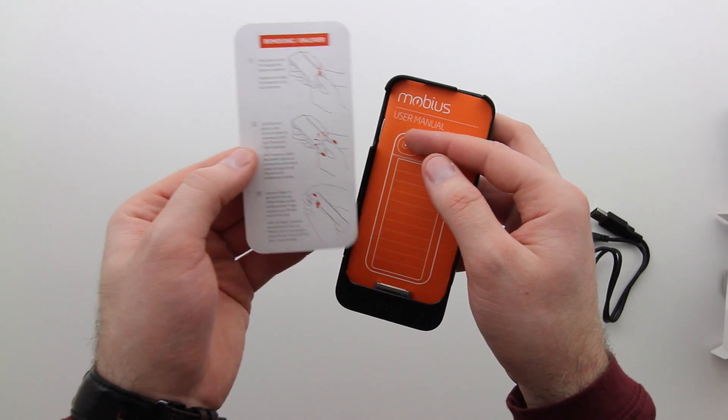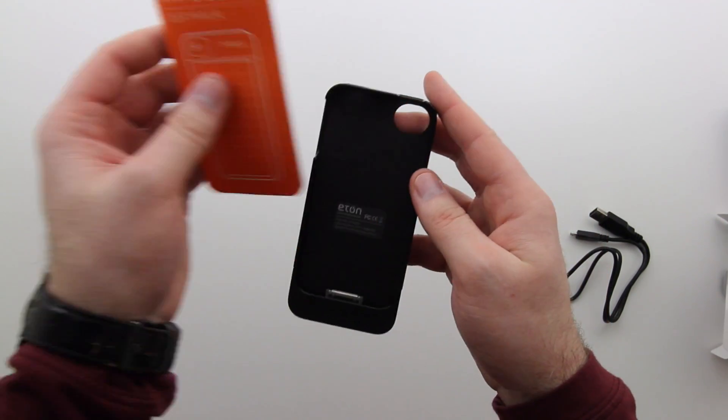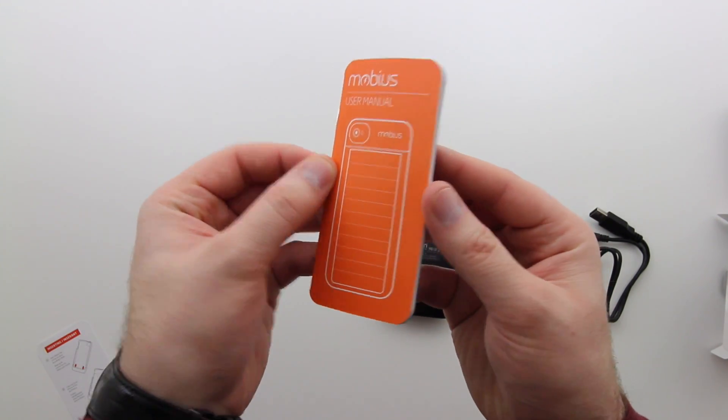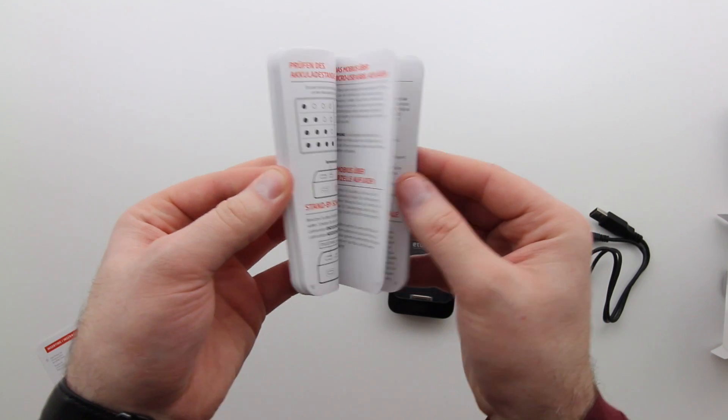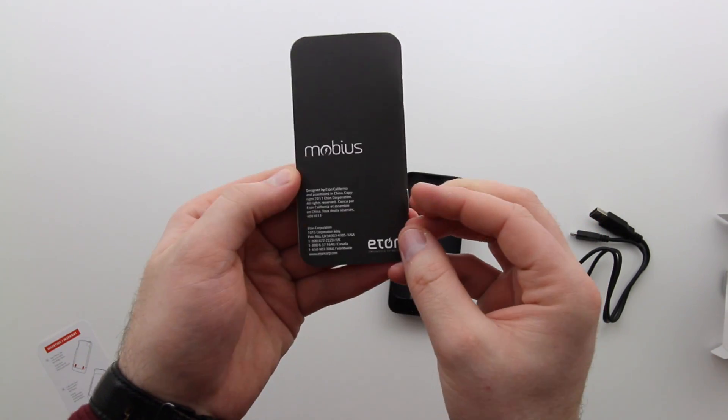As we look at the device, we've got a very simple little instruction pamphlet here telling you how to insert your iPhone 4/4S into it. We've also got a manual here that goes into a little bit more detail about what you can expect from using the device as well as how to get it all up and running.